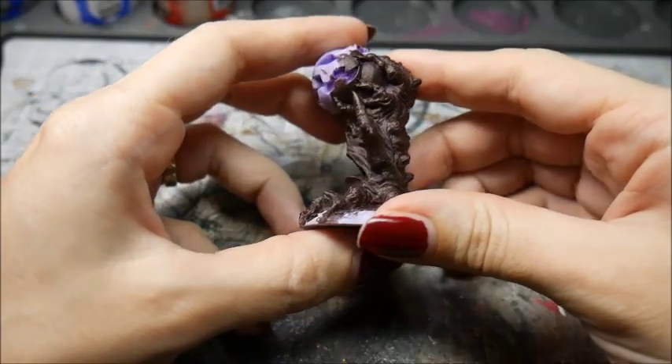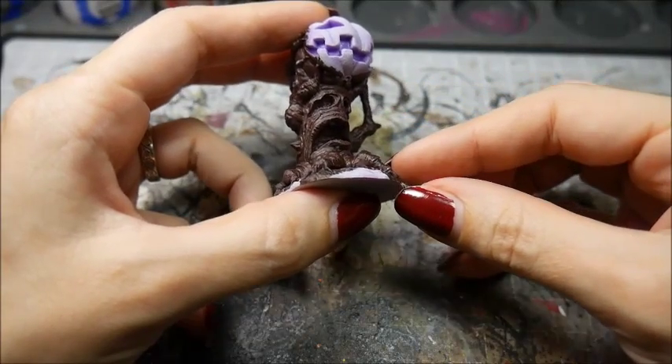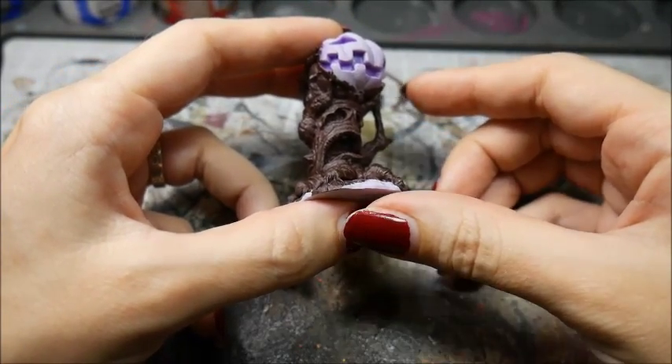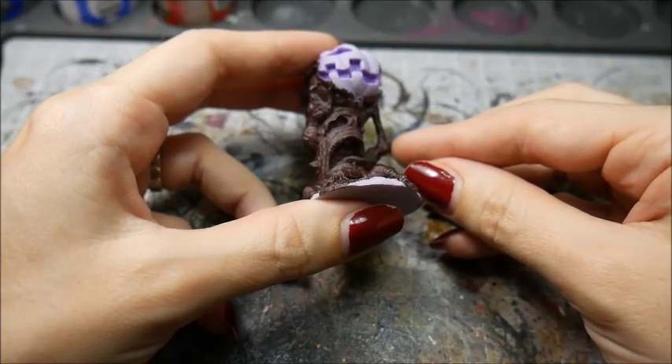I'll be using a pumpkin patch from Super Dungeon Explore for this demo because of its lovely rough texture that will pick up the dry brushing well. Dry brushing suits rough textures like tree bark and fur. It's not so good for smooth textures like cloth or smooth armour plates.